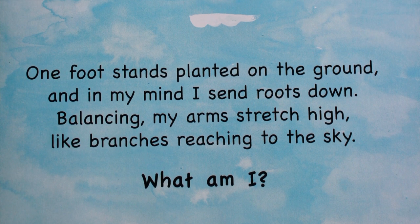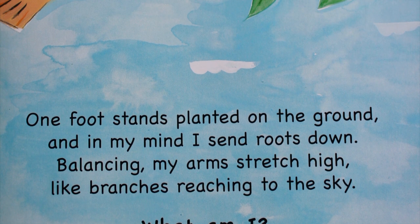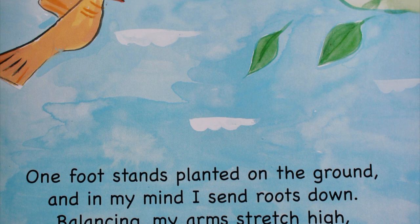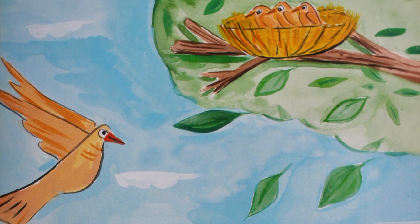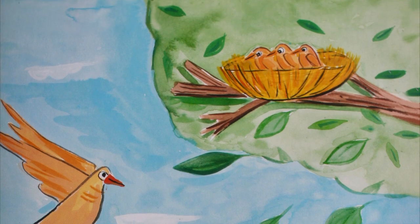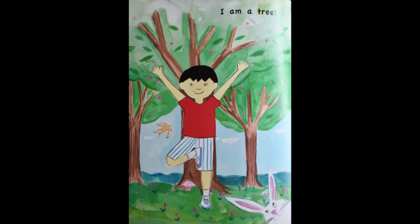One foot stands planted on the ground, and in my mind I send roots down. Balancing, my arms stretch high like branches reaching to the sky. What am I? I am a tree!